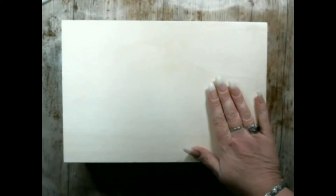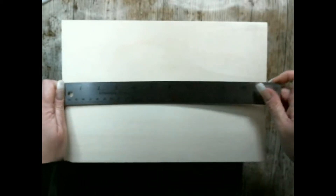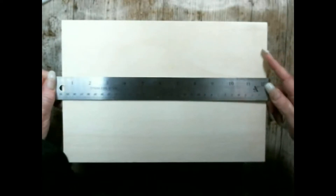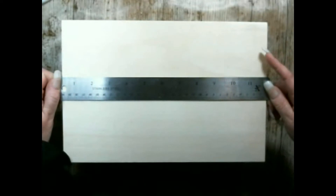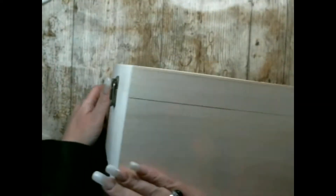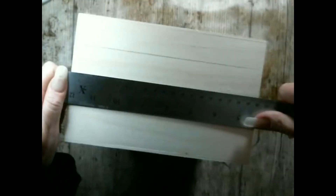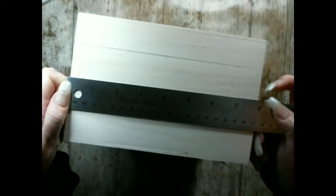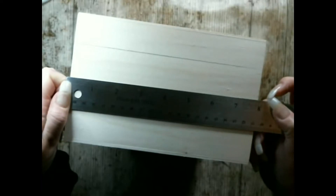So this is the Hedgewitch box. I'll give you the quick measurements here. It is roughly 11 and 3 quarter inches, which is nearly 30 centimeters, by 5 and 1 eighth of an inch high, which is about 13 centimeters, and then deep it's about 20 centimeters, which is about 7 and 7 eighths of an inch, just under.